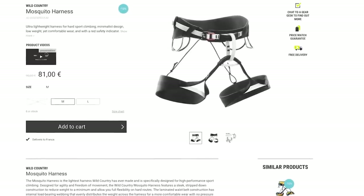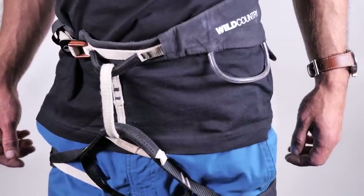My main concern with the Mosquito is the competition, because it seems like almost every brand has a redpoint harness in their lineup. So how does it stack up? The Petzl Sitta — undoubtedly the OG of the fast and light world — costs 144 euros on the Epic TV shop. The Mosquito costs 81. The Beal Ghost is about the same price as the Mosquito, but the Black Diamond Airnet is 133 euros. If I was paying out of my own pocket, I'd head more towards the Mosquito and Beal Ghost side of the price range rather than the Petzl Sitta and Airnet.